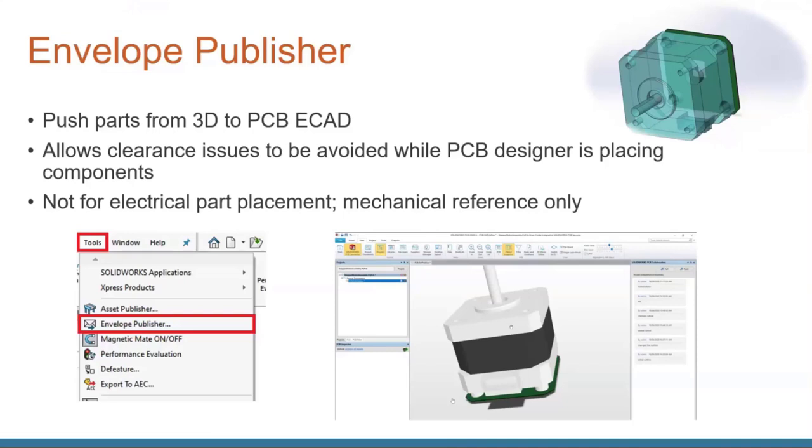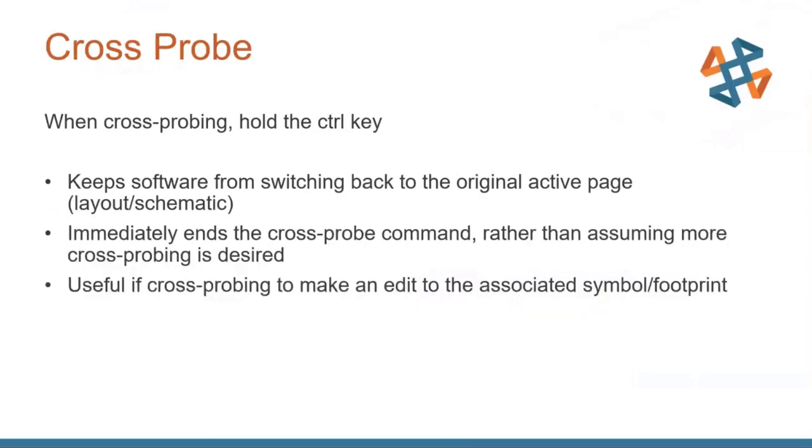Another tip: the Cross Probe command. When using Cross Probe, hold the Control key down. This keeps the software from switching back to the original active page layouts or schematics, immediately ends the cross probe command rather than assuming more cross probing is desired, and is useful for cross probing to make an edit to the associated symbol or footprint. Try it with the Control key.